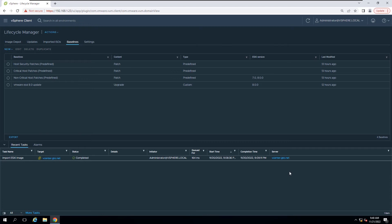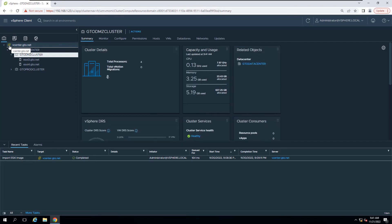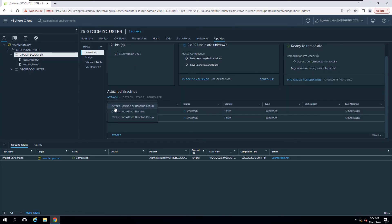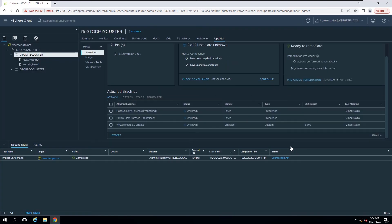You can attach the baseline to a data center, a cluster, or a host. In this lab session, I will attach the baseline to the DMZ cluster. Navigate to Menu and Inventory, select the cluster from the inventory, and click the Updates tab. Click Attach, then select Attach Baseline or Baseline Group. In the Attach dialog box, select the baseline and click the Attach button. The baseline is now visible in the Attached Baselines list.